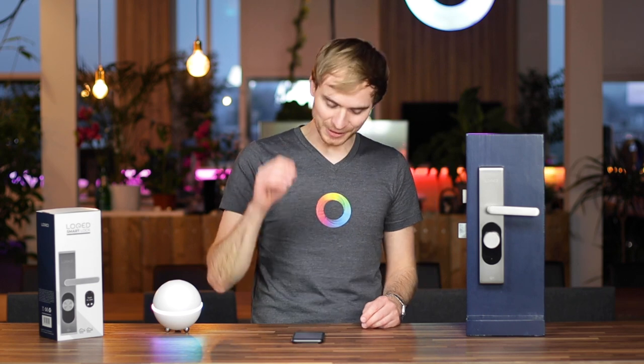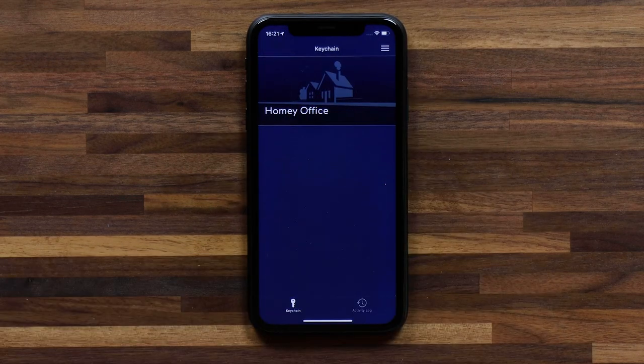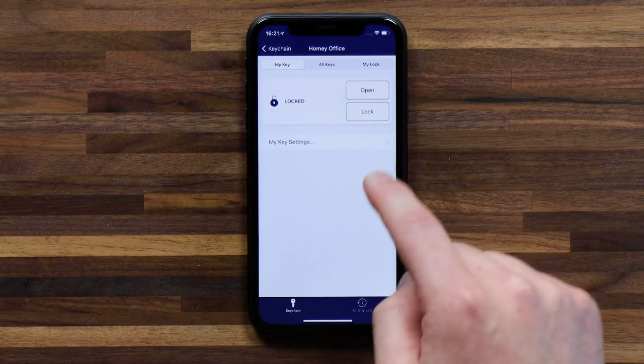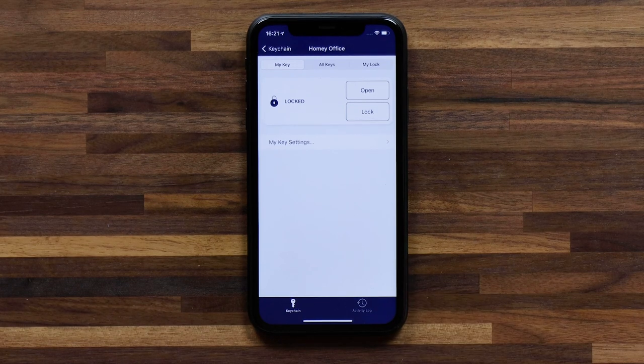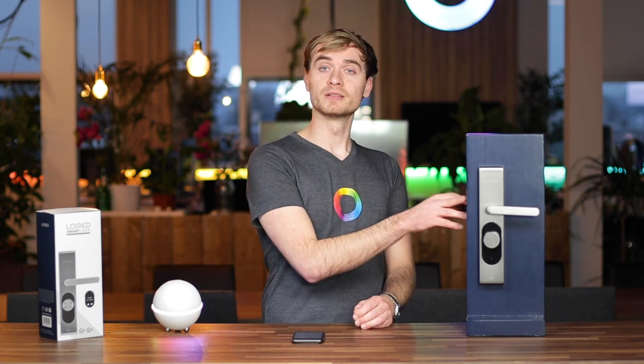Now, that's not the purpose of a smart lock. If we jump into the Locked app, you can see that I've already got my Homey Office lock set up. If I tap on it, I have a couple of smart commands I can send to this lock. So if I wanted to open it after I just manually locked it, I can tap on open. You'll see the command is sent, the door opens, and the door handle part also opens.